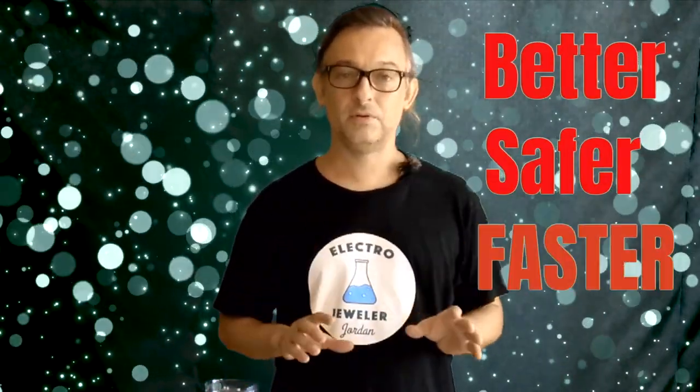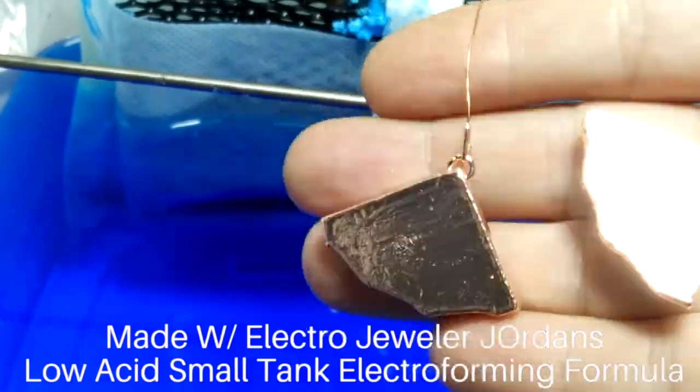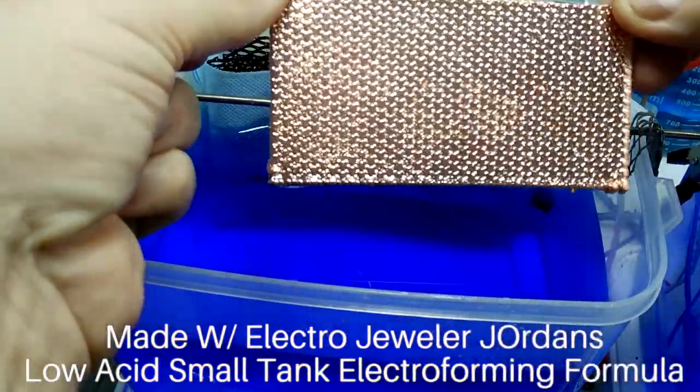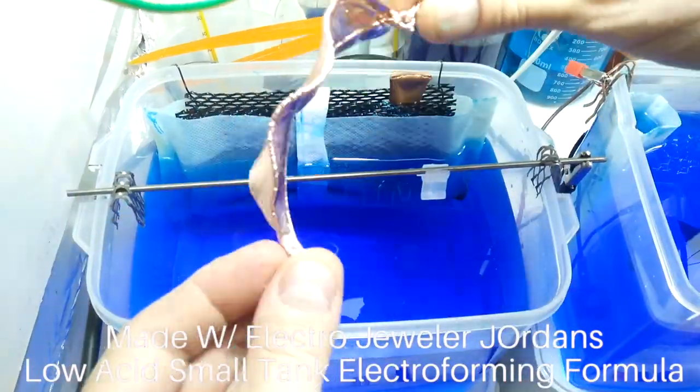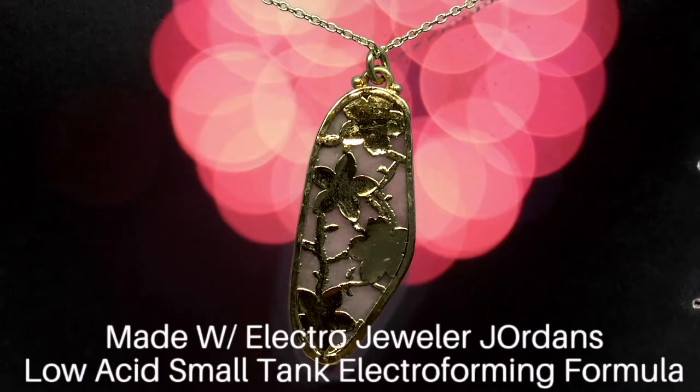Hello, Electrojeweler Jordan here, and today we are going to make the best DIY Electroform formula for small tanks. Most internet Electroform recipes are just industrial Electroform solutions shoved into a small tank. This one is specially formulated for use in small tanks like yours.